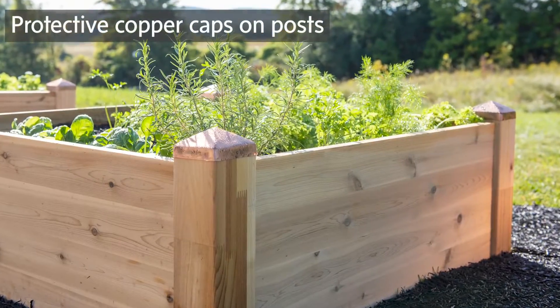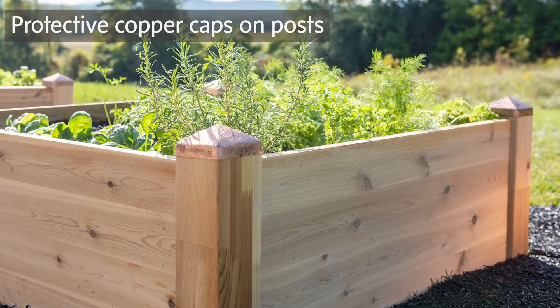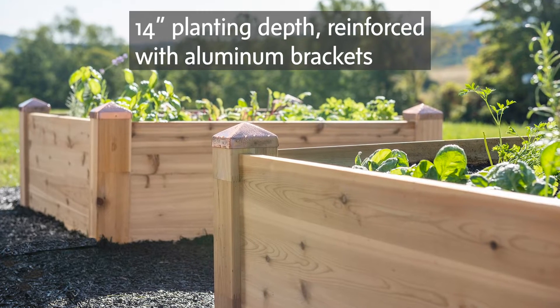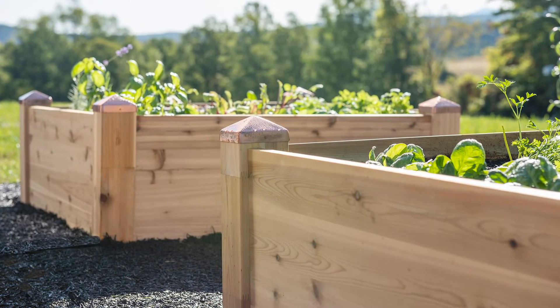They have attractive copper caps that prevent moisture from collecting on the posts and they're reinforced with aluminum brackets. These beds are 14 inches deep so they're perfect for growing almost any kind of plant.